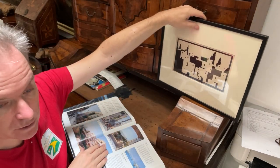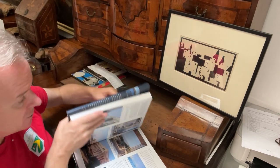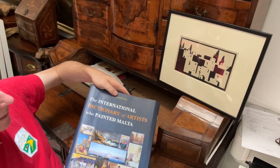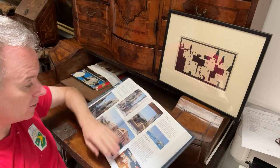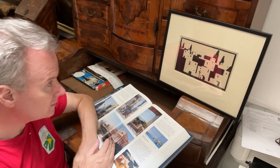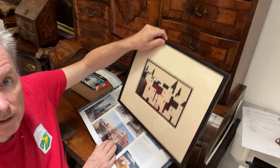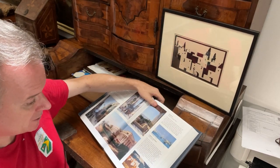By very good fortune the artist is featured in the Maltese book of painters who painted Malta, and there is an entry about this person, John Robert Gibbings, with a very similar image and picture of Maltese buildings.